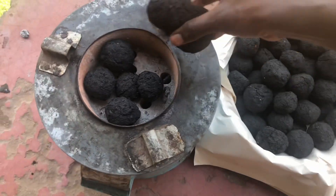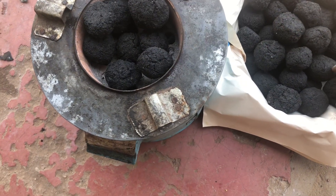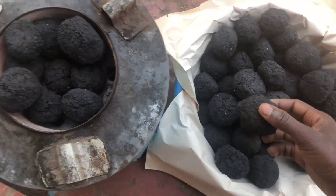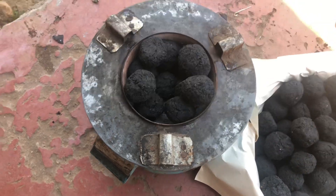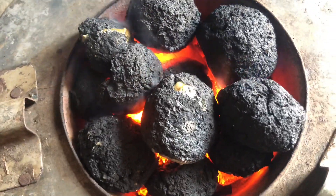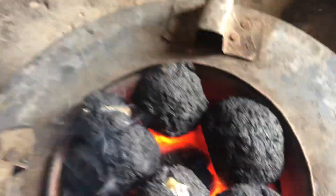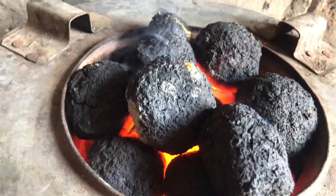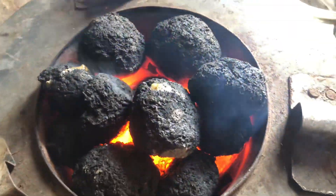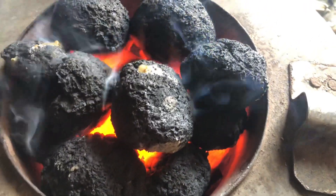The charcoal briquettes burn longer and produce less smoke, making them a cleaner and more sustainable fuel for village households. Making charcoal briquettes is more than just creating fuel — it's about sustainability, resourcefulness, and protecting the environment for future generations. By turning waste into energy, you are making a difference one briquette at a time.